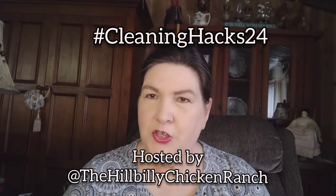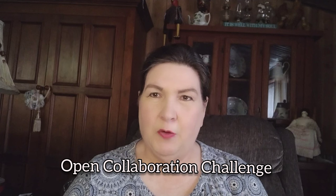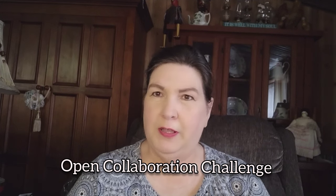Hey y'all, and welcome to the Hillbilly Chicken Ranch. I am Susan, your hostess, and today we're going to get into the Cleaning Hacks 24 Open Collaboration Challenge. This is a challenge for anybody that wants to participate — cleaning tires, motors, babies, laundry, household cleaning, outdoor cleaning. It's a cleaning challenge.